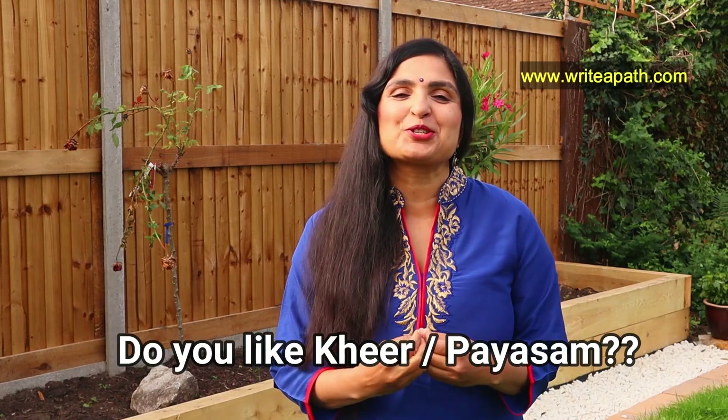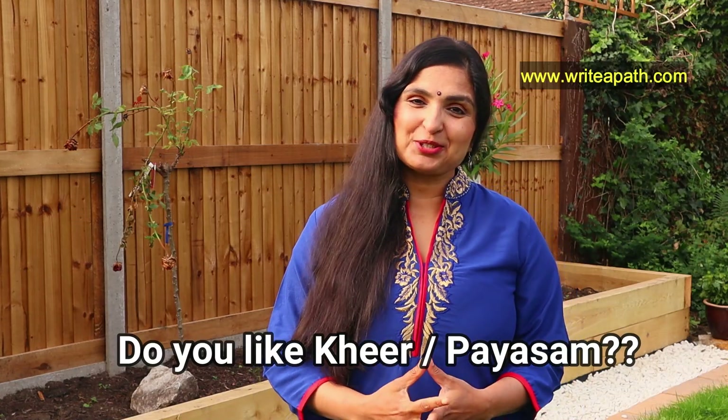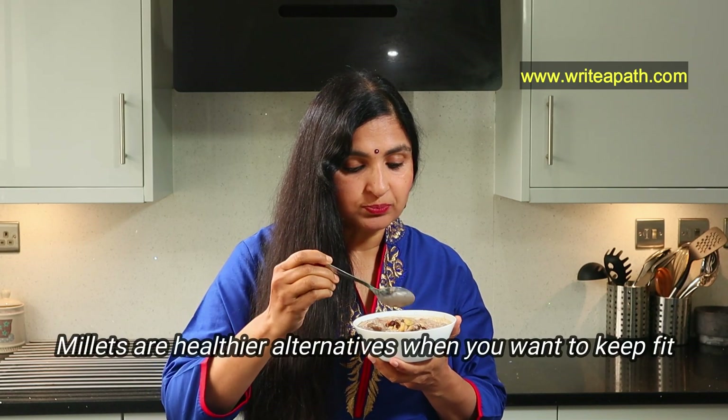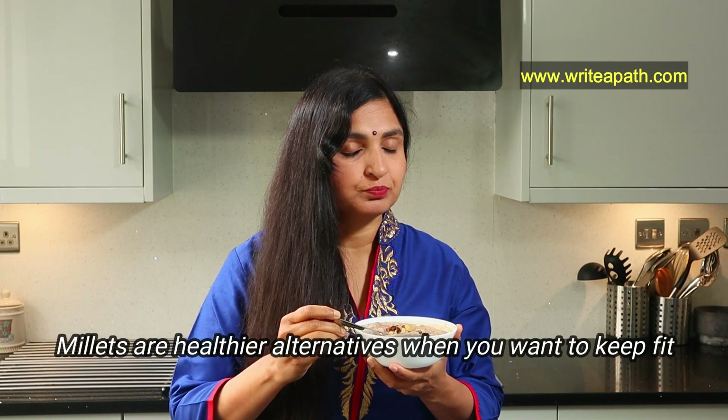When we think of Kheer, we think of the sugar that's loaded in it. It actually scares us when you want to keep fit and lose weight. I make this no sugar, low calorie ragi Kheer in our house. Millets are healthier alternatives when you want to keep fit and strong.